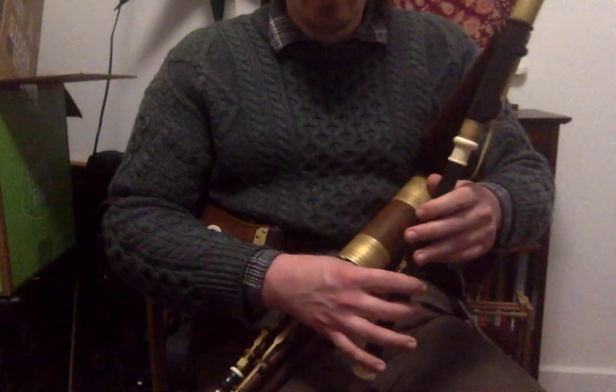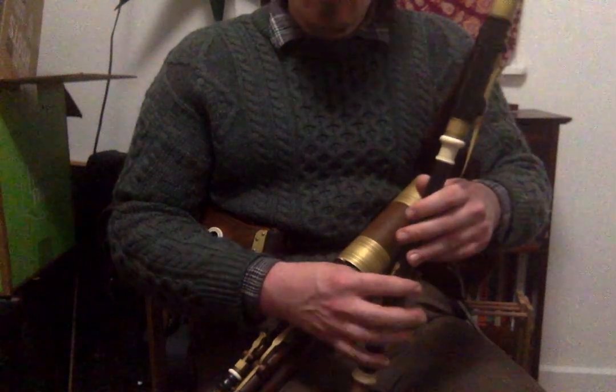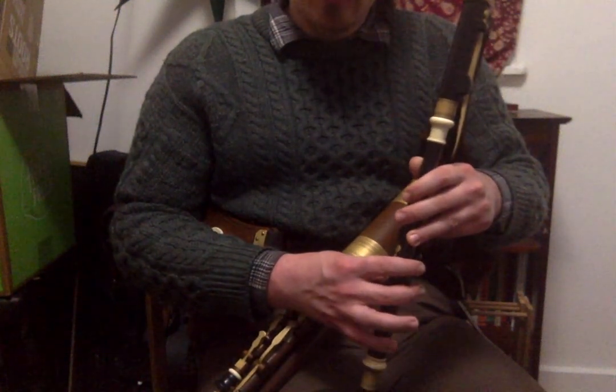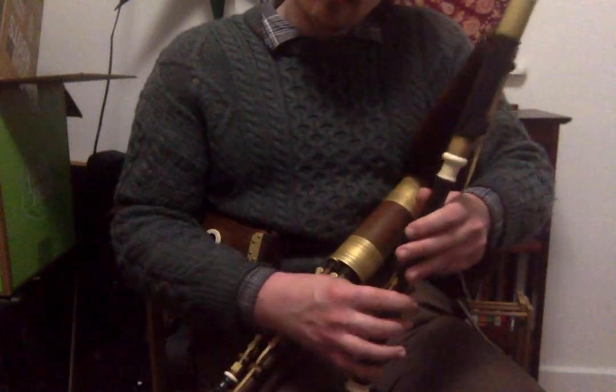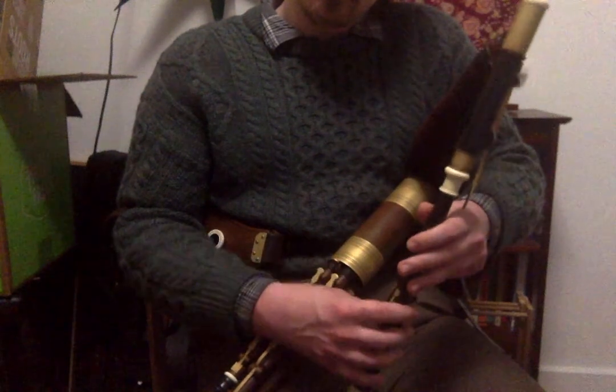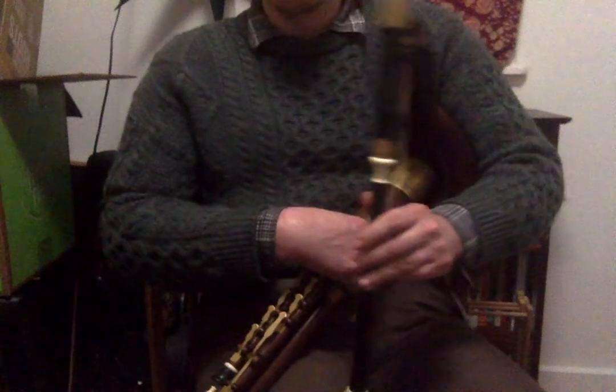You'll also notice that I'm playing the E as a hard bottom E, which is the same as a D but lifting your ring finger. One more time on the first part.